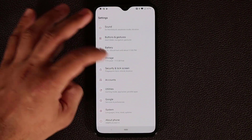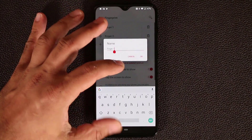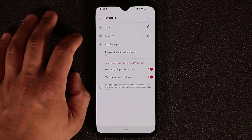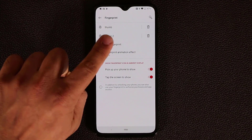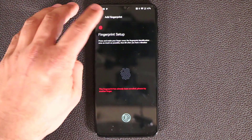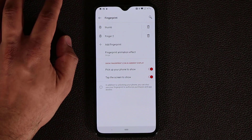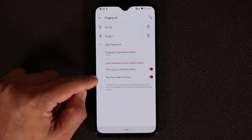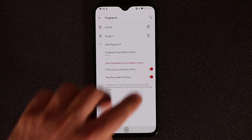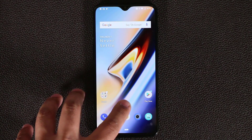In security and lock screen, go to fingerprint and you can name your fingerprints — for example, calling one 'thumb' and another 'index finger' to keep track. Note that you cannot add the same fingerprint twice; the system will say 'this fingerprint has already been enrolled.' Make sure to enable both 'tap the screen to show the fingerprint ambient display' and 'pick up your phone to show the fingerprint ambient display' so you always know where to press.